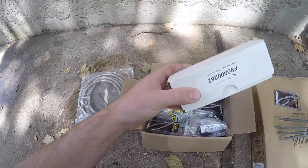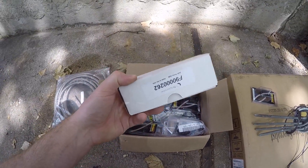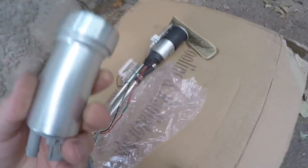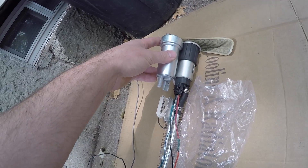On the dyno where I had the car last, I'm assuming it's probably going to make somewhere in the low 500s. This pump is going to be plenty for that - even if I do the heads and everything later on, I'm sure I'm still going to be all right. It's a little bit bigger than the 255 - mostly the bottom part here is larger, but the height is pretty much the same.